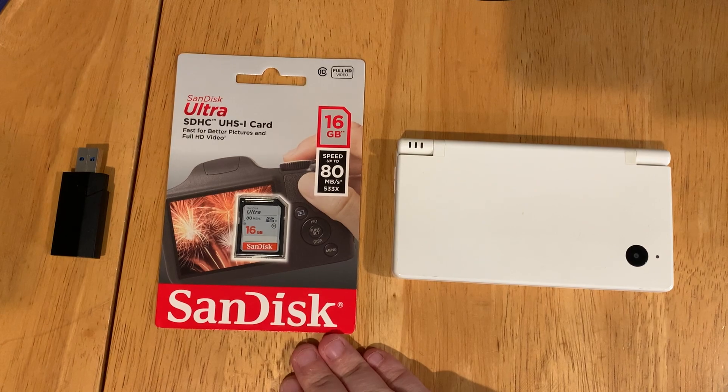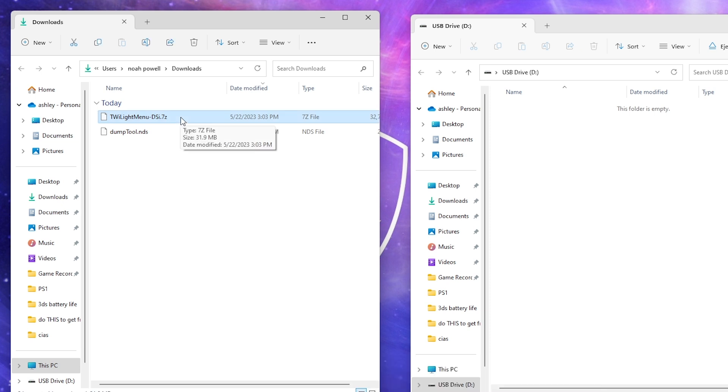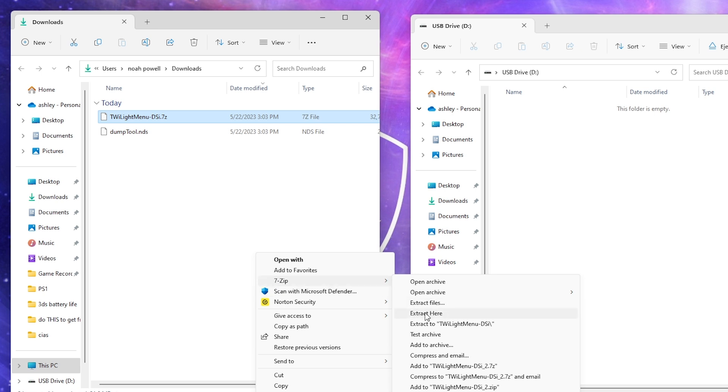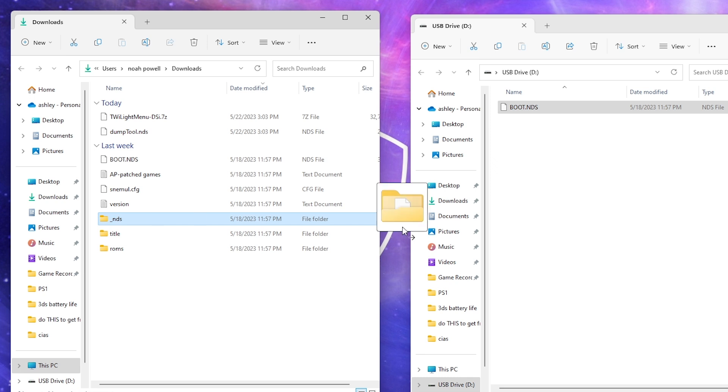First, insert your SD card into your computer. We're going to copy the NDS folder from the TwilightMenu zip and put that to the root of our SD card. To do that, right-click the TwilightMenu zip, show more options, go to 7-Zip and select extract here. Next, copy the boot.nds file from the TwilightMenu zip folder to the root of the SD card as well. So far we'll have the boot.nds file and the NDS folder at the root of our SD card.